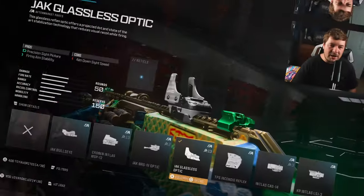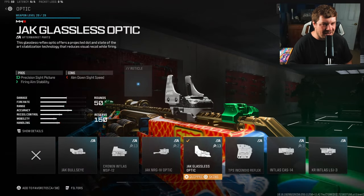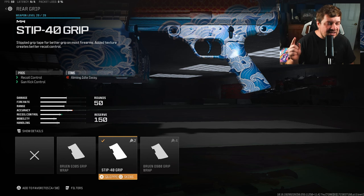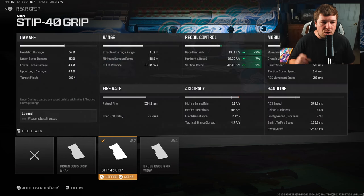Let's get into these attachments. My first attachment is the Jack Glassless optic — that's going to control fire aiming stability while just being a normal reflex sight. I personally don't think the iron sights are too bad on this weapon, but it is a preference. For a rear grip, you're going to want the Stip 40 grip, which gives you recoil and gun kick control at seven percent across the board. Nothing too crazy, but all of it adds up.